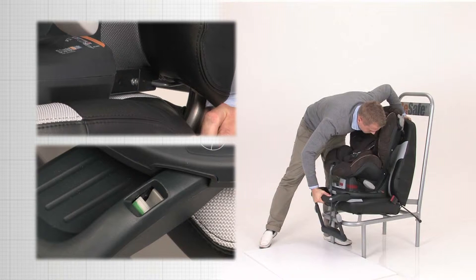Click the ISOFIX connectors in the ISOFIX car anchorages. Make sure both indicators are green.